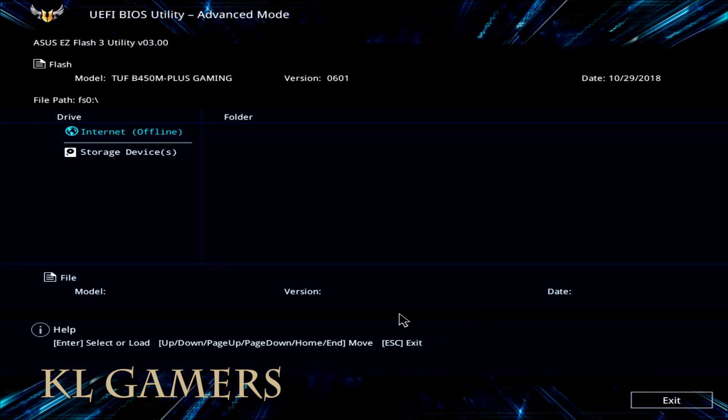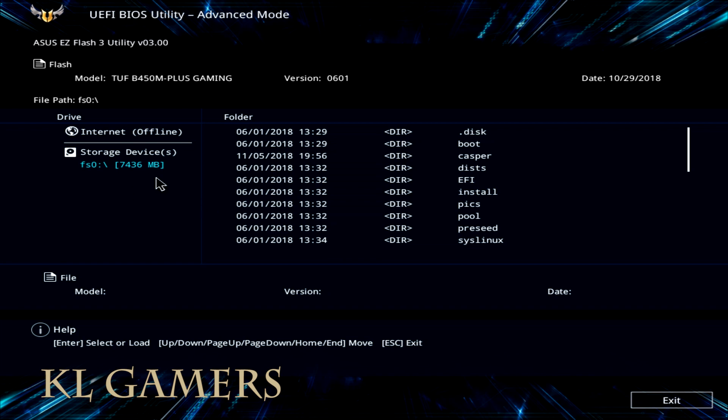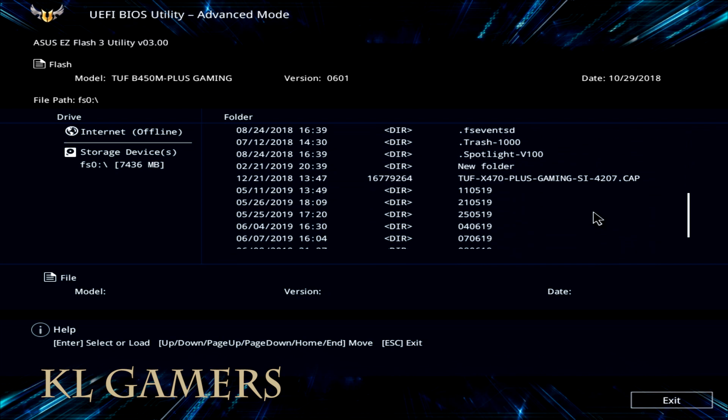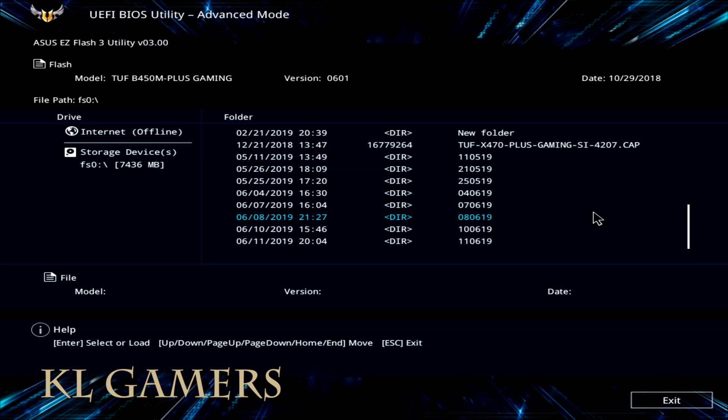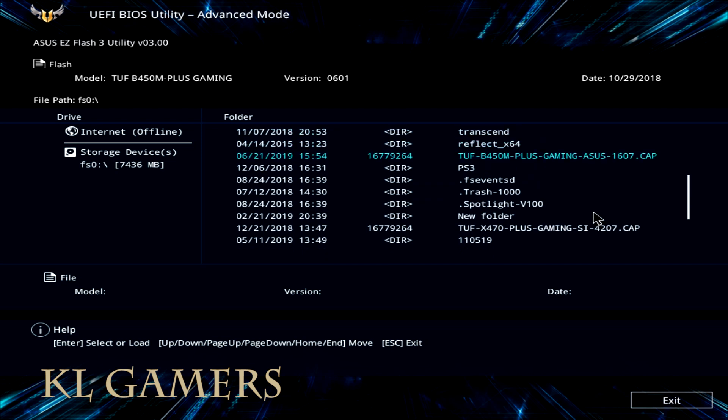You will need to plug in the USB drive now. Choose the USB drive and select the correct BIOS file — choose the Asus 1607.cap file, which is the latest BIOS file.